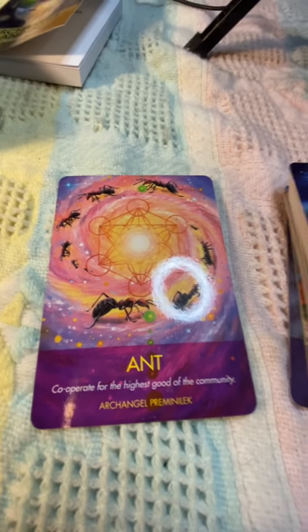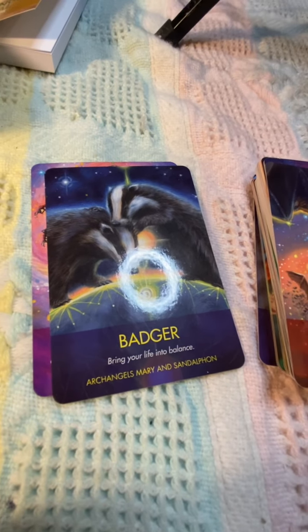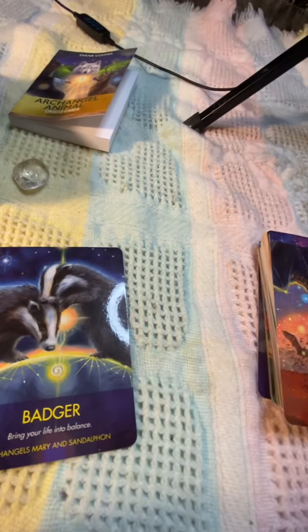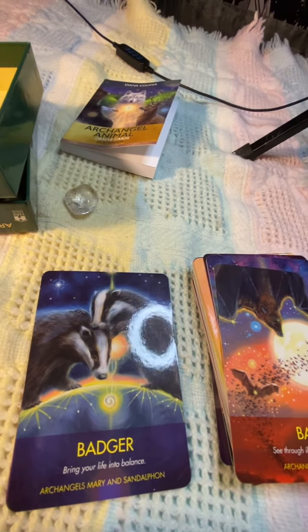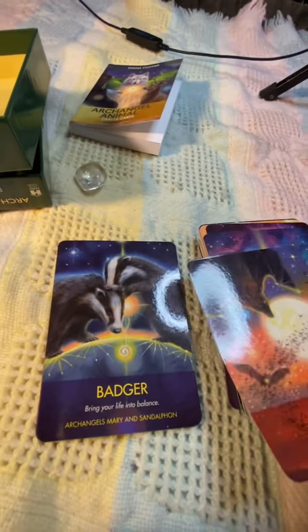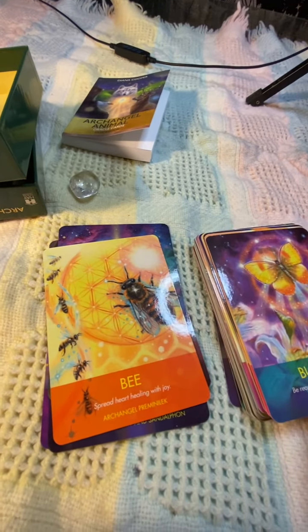So we've got the ant. I really like these — that one's really beautiful. I'm going to move it a little bit so you can see it better without the ring light.